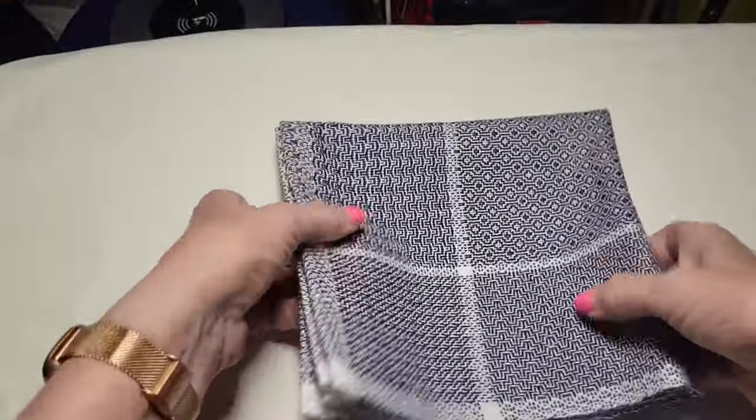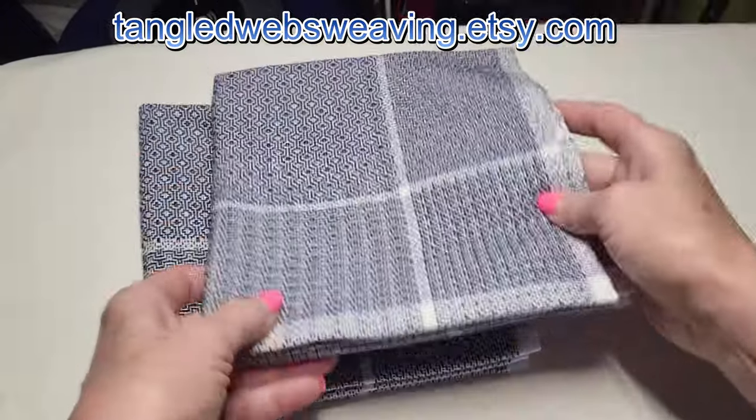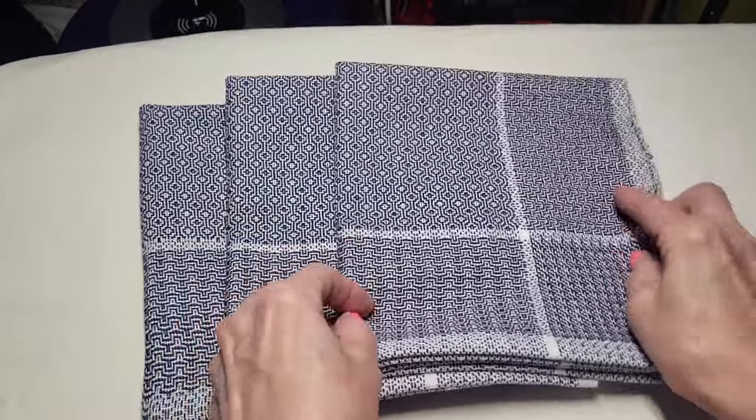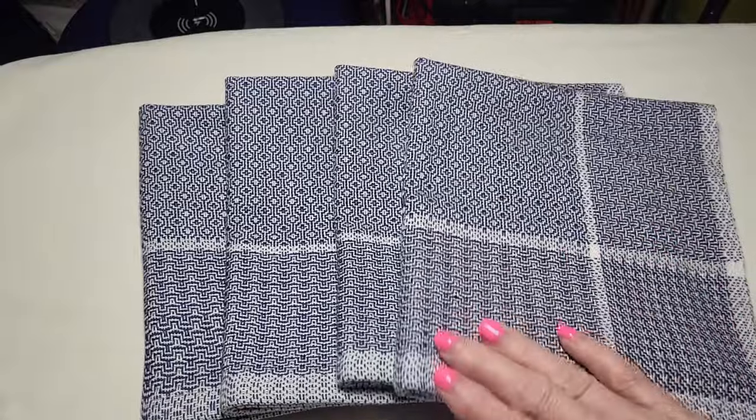If you'd like to purchase these napkins or the pattern to weave them yourself, head over to my Etsy shop and use code YOUTUBE24 for a discount. I hope you enjoyed this video — if you did, please give it a thumbs up and consider subscribing. My next project is a silk and wool scarf from the January-February 2017 issue of Handwoven Magazine. I hope you'll join me for that one. Thanks for watching and Happy Weaving!